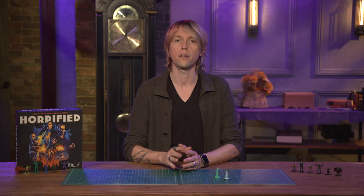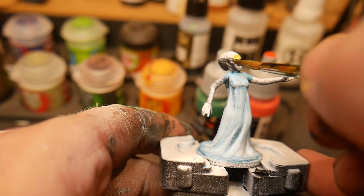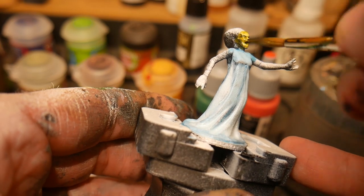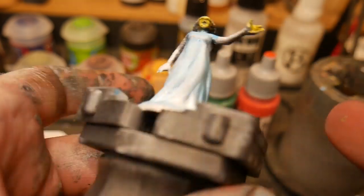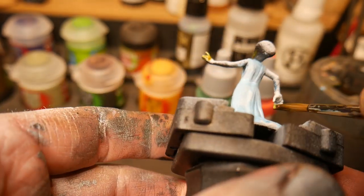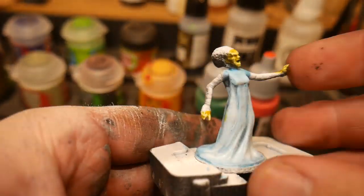We're then going to move on to the skin tones. Much like our friend Frankenstein, we're going to be using a sickly green color. Each of the hands and the face are going to require soft features, which means we're going to take our time and build up a slow glaze, allowing each layer to dry before continuing on.